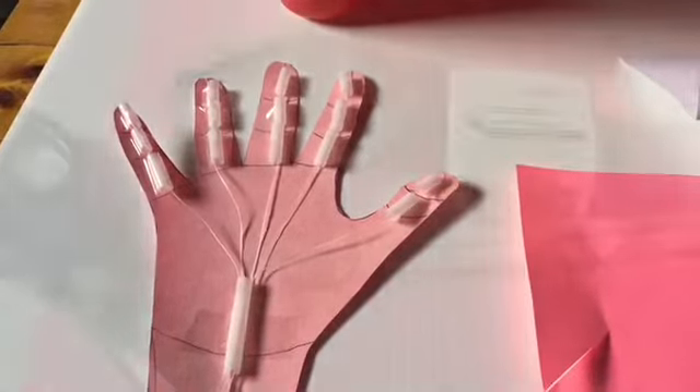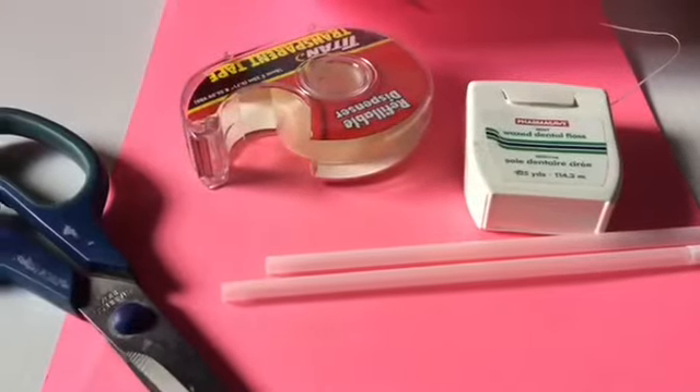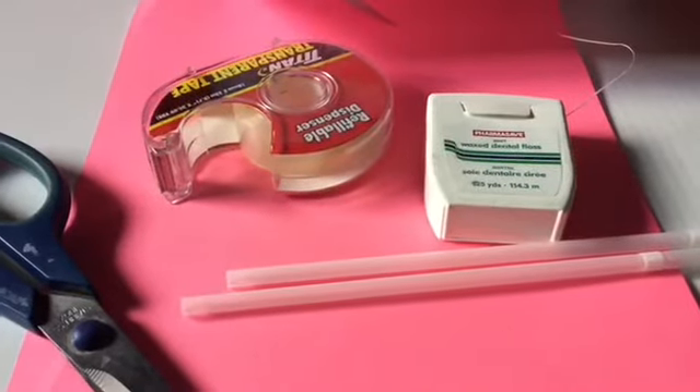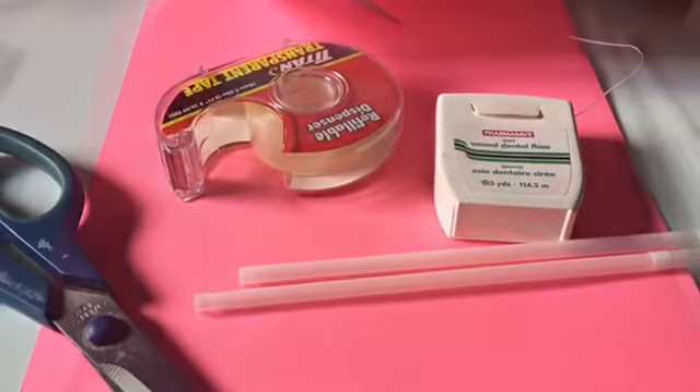The materials that are going to be used for this activity will be tape, dental floss, straw, paper, and scissors to cut out my hand.